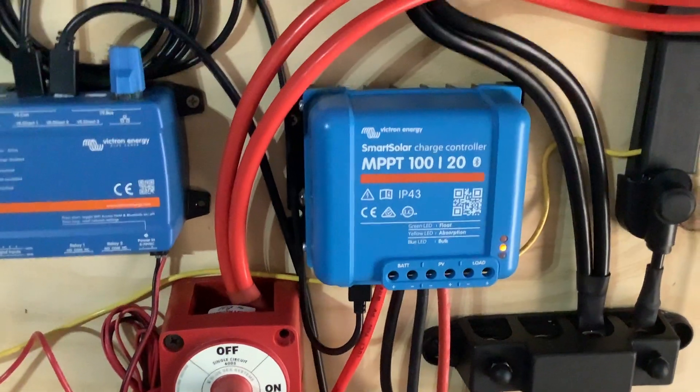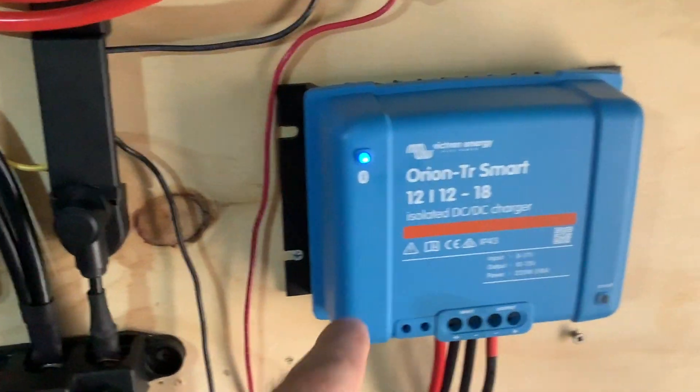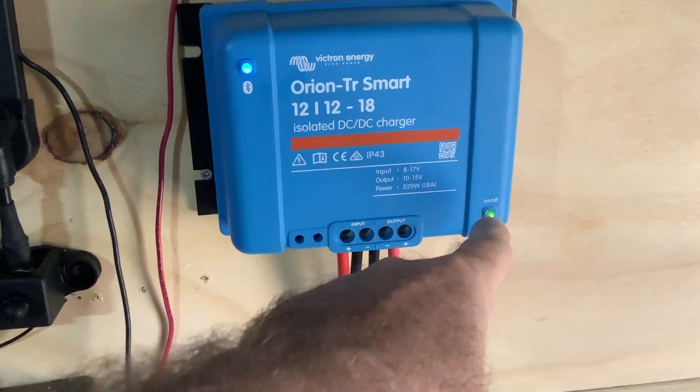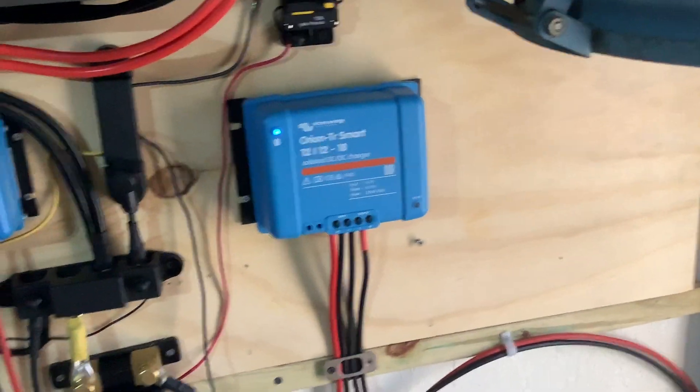Or absorption. Right now this is the charger for him and we can see the light is at amber, which means he's in absorption. This guy is blue, which actually all that means is that he's got power and he's on the Bluetooth. And he is feeding the two AGM batteries, which are about to go into float — they're already in absorption now.